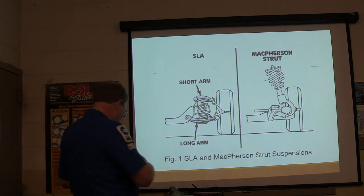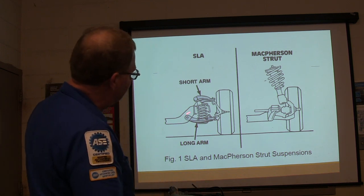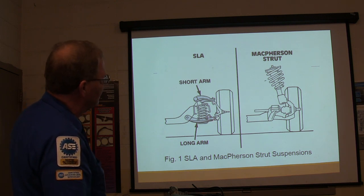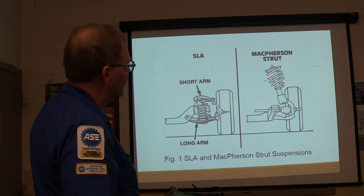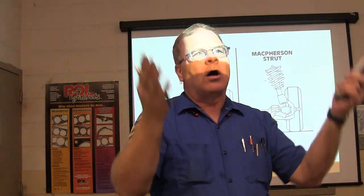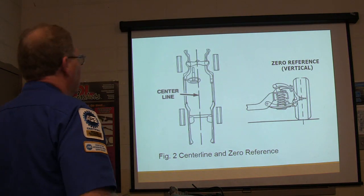Whenever you hear somebody talking about short-long arm suspension, that's what they're talking about. You've seen that — the upper control arm is not the same length as the bottom one. Here's your ball joints, and there's your McPherson strut. Now the McPherson strut is slightly better designed for stability because it carries the weight of the car higher in the car, so trucks can turn over easier than a car because of that.